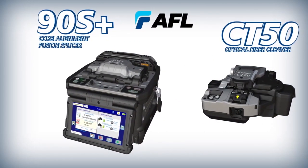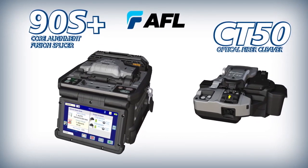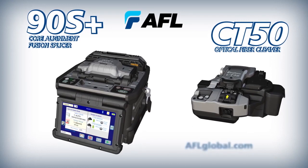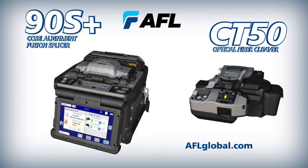When you need fast, accurate, and efficient core alignment fusion splices, choose the 90S Plus Core Alignment Fusion Splicer with active fusion control technology and active blade management technology.